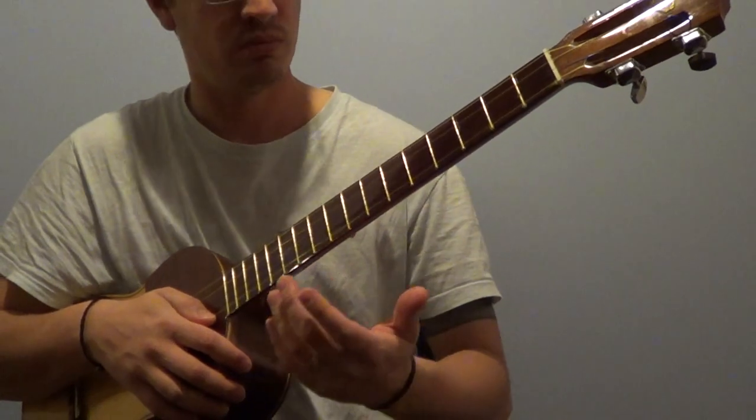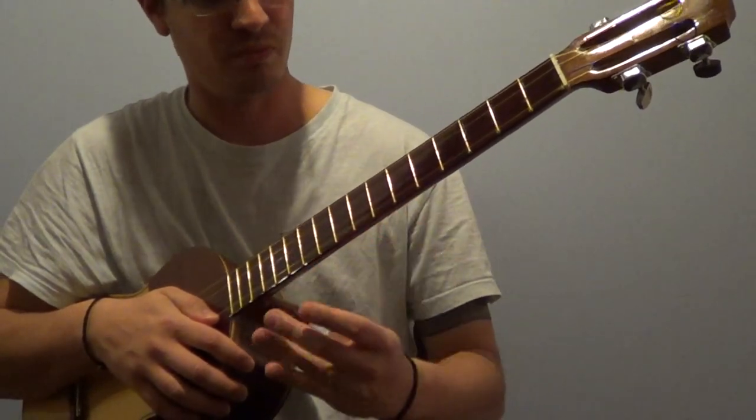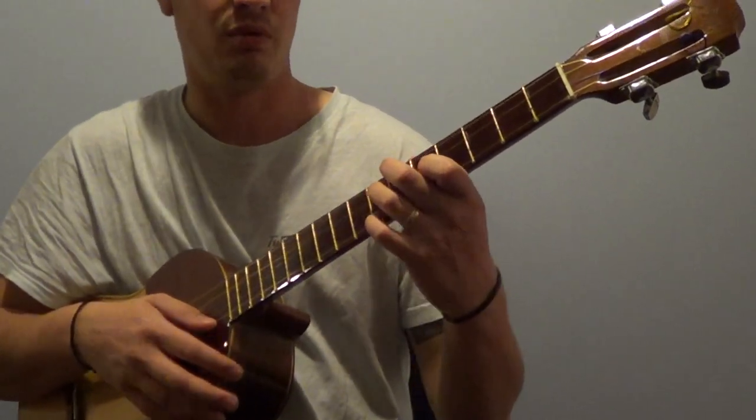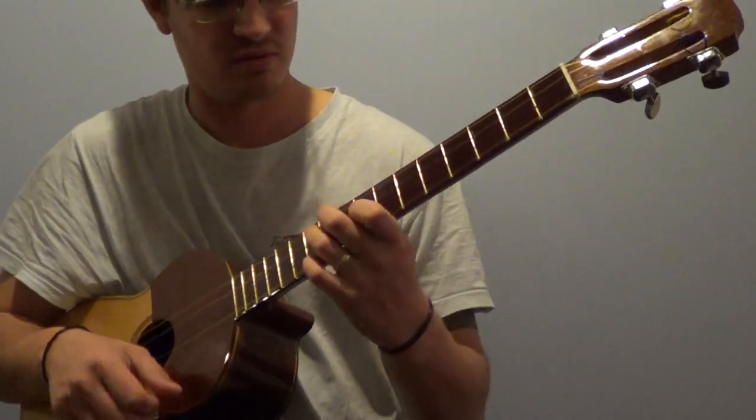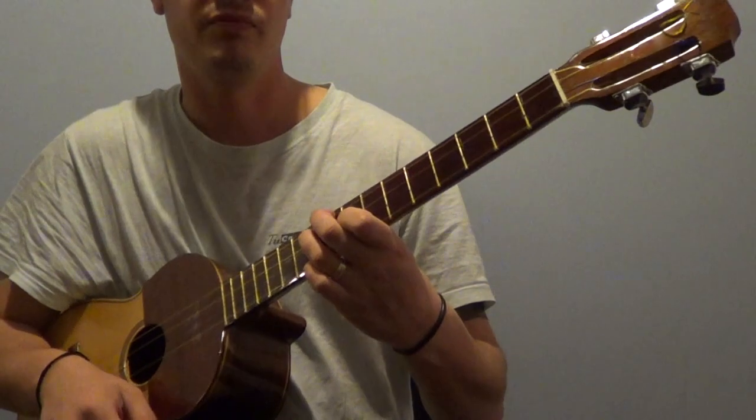This can be applied for all notes, for all chords. So let's have a look — there's our B7, and our D7.